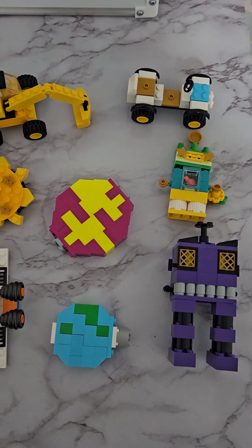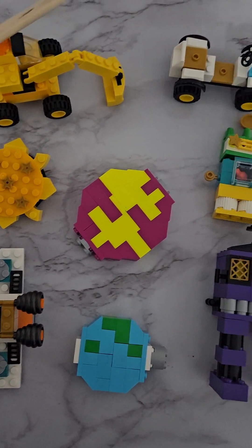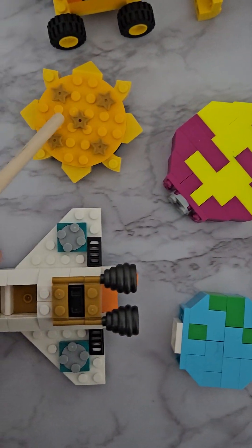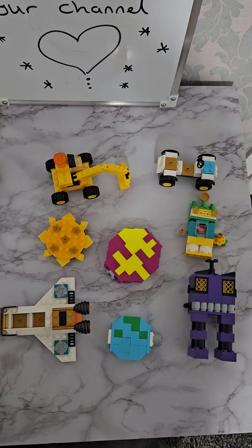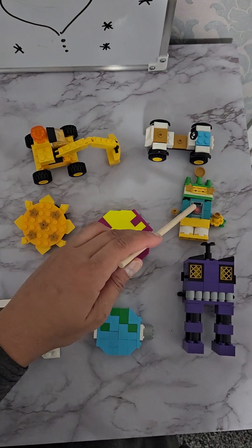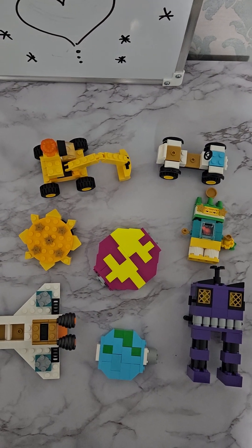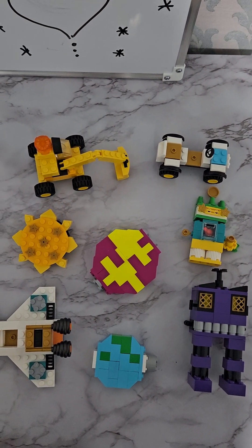We have another thing here — we have eight lego toys we've made together and counted. We have a little tractor, a little car, a little alien, another little alien, the Earth, the planet, the Sun, and our spaceship — all together we have eight! Let's count them: one, two, three, four, five, six, seven, eight! Why don't you go and count your toys? Do you like my lego? I love lego! Let's count our lego again: one, two, three, four, five, six, seven, eight!